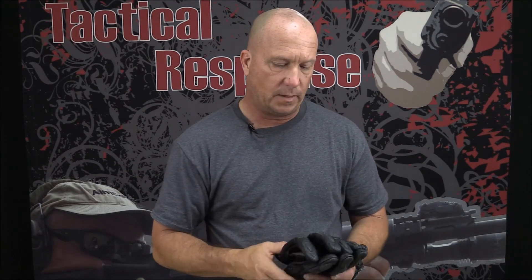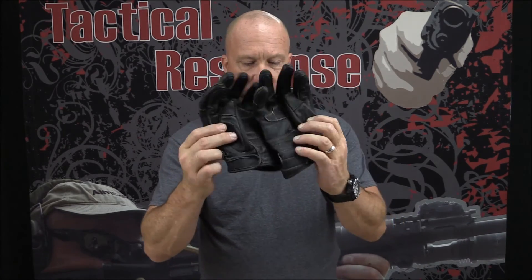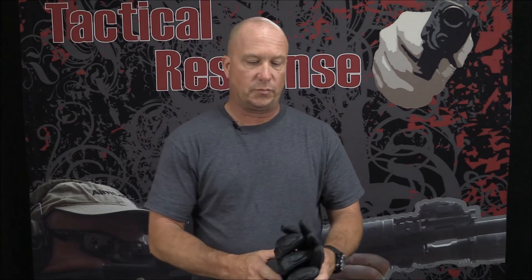So check them out if you're in the market for some good motorcycle gloves — they are Speed and Strength, the Redemption motorcycle gloves. They've also got other lines of motorcycle apparel as well. They've got some blue jeans that are CE armored and they look awesome. I don't have any of those, but who knows what the future holds. I hope this helps if you're in the market for gloves — check them out, and I'll see you next time.